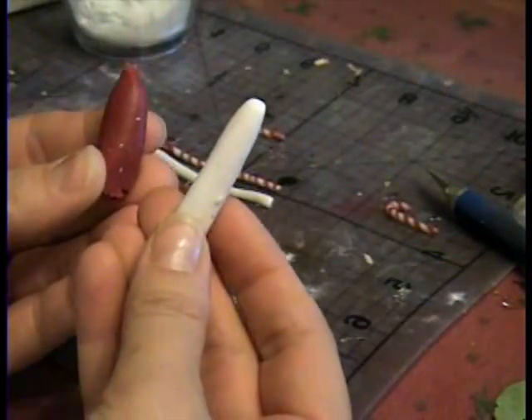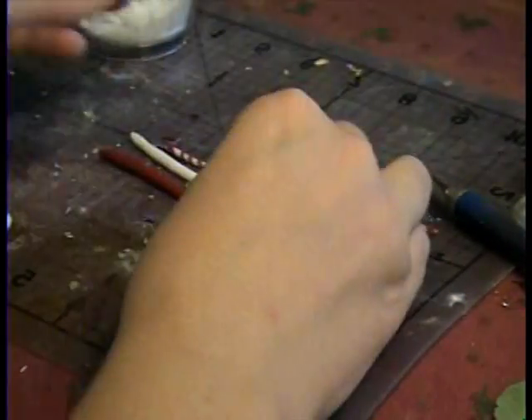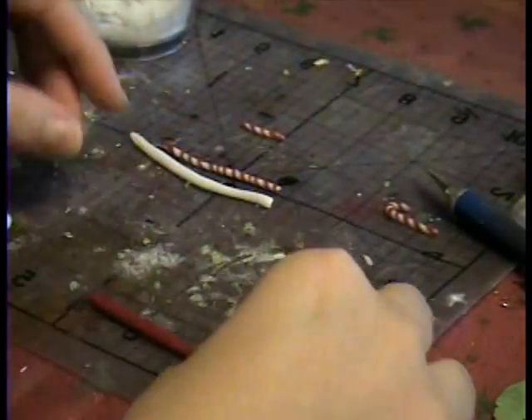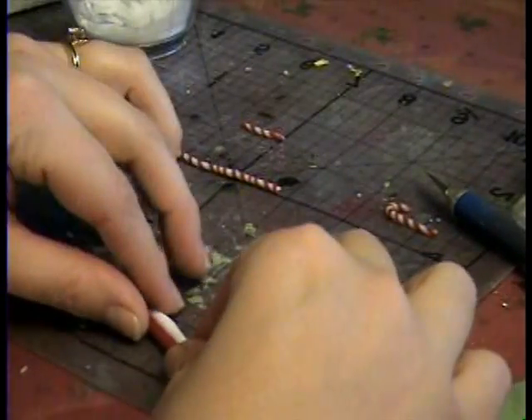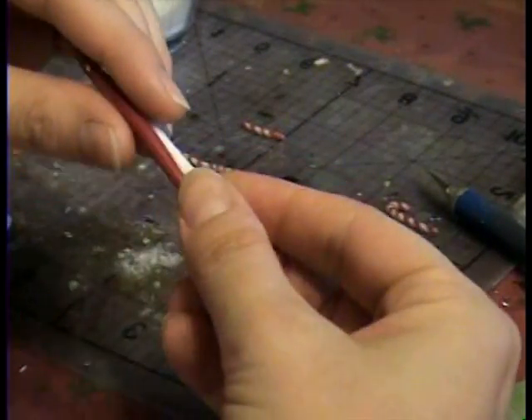You take some red clay, you take some white clay, you warm it up, you make some tiny little snakes — just roll it in your hands, make two little snakes, one red, one white. You take them, put them together, and start twisting.